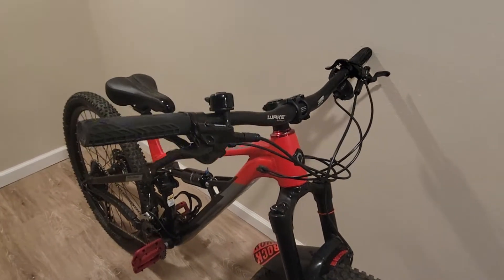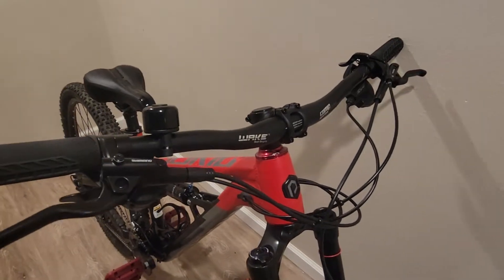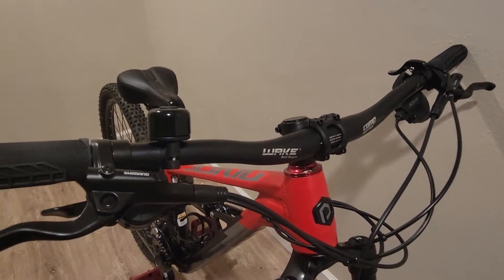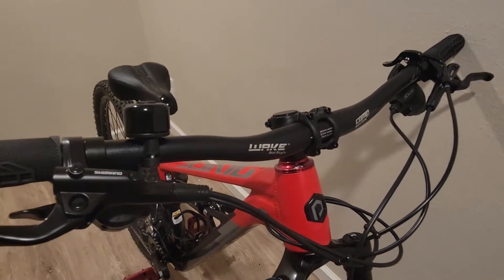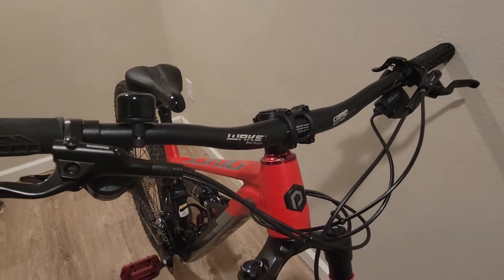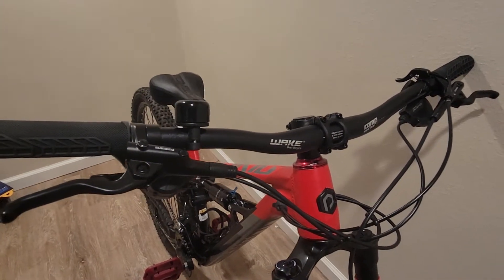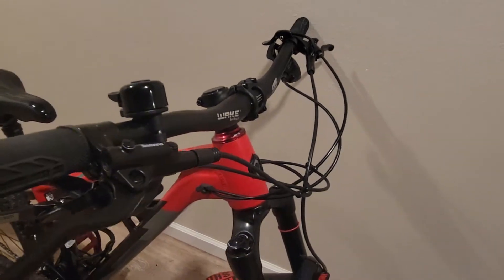Today I'll just be talking about the modifications completed on this bike so far. For aftermarket stuff, we've got the 720 Wake Comp series handlebar.